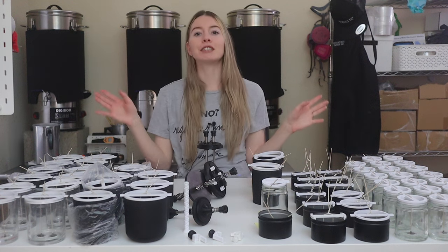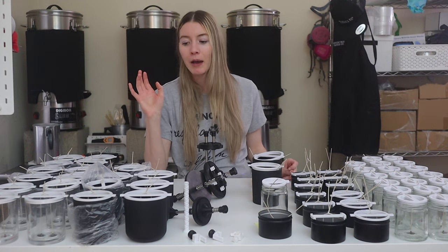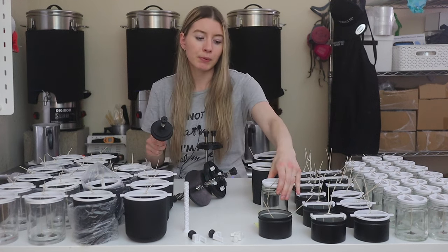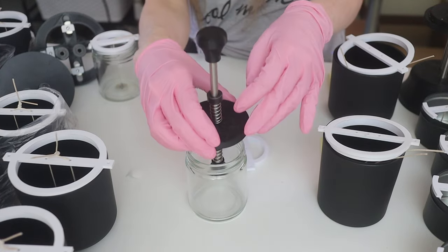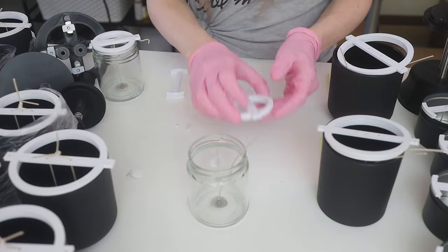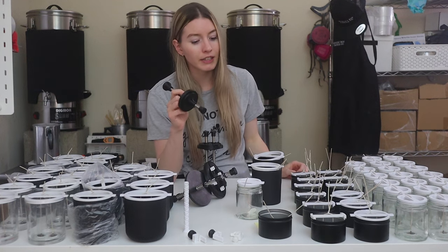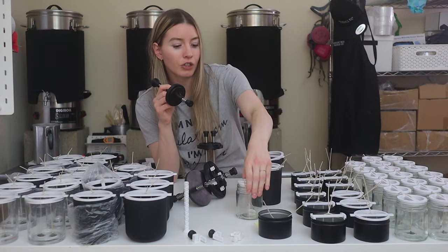These presses have really sped up the wicking process. Prepping for candle making has always been one of my least favorite things to do, but getting these devices has made it so much easier and faster. The last wicking press device is a single wick press specifically made for the nine ounce straight-sided jar, and we also have the custom wick holder for that jar as well. You get the wick loaded, press it down, it sticks at the bottom, and it's centered. The inner diameter of that jar is two and three eighths inches, and the outer diameter of the wick holder base is two and a quarter inch — so an eighth of an inch of wiggle room.